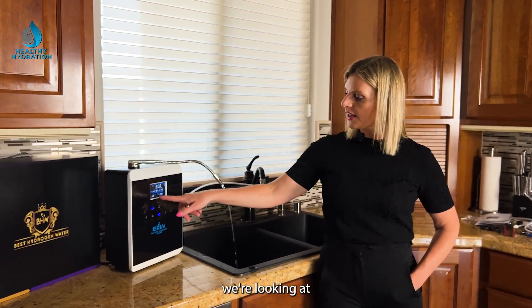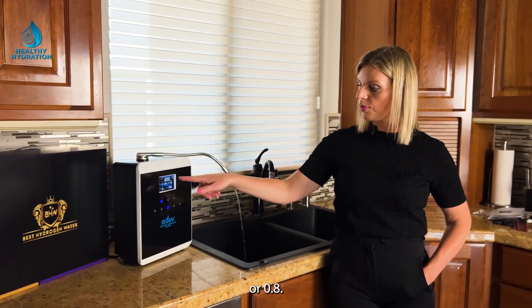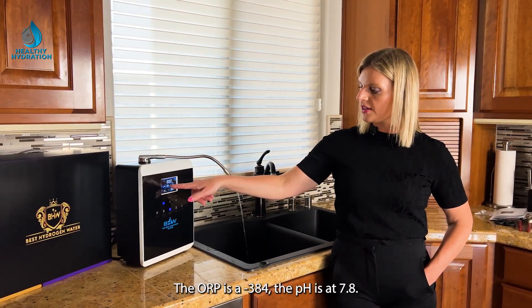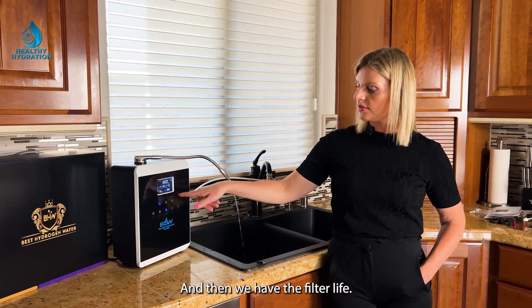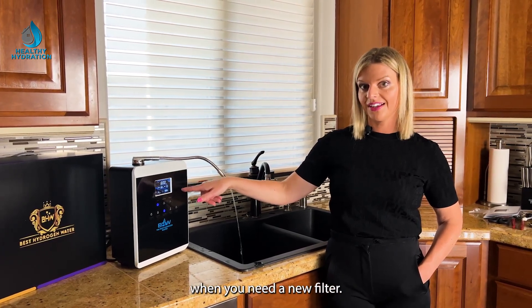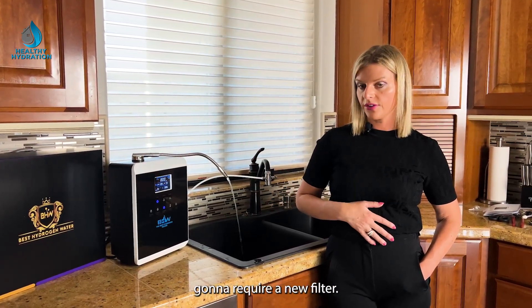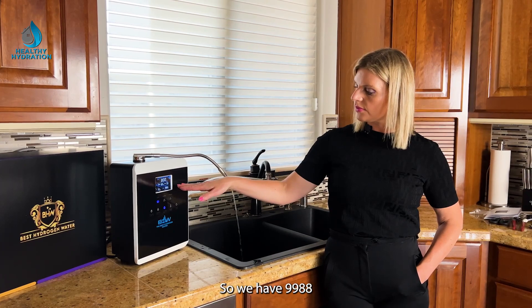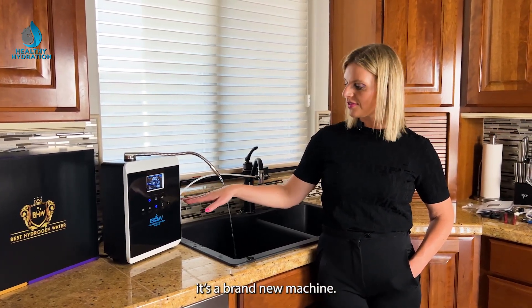Here we're looking at 800 ppb — parts per billion — of hydrogen, or 0.8. The ORP is negative 384. The pH is 7.8. And then we have the filter life, which tells you when you need a new filter. Most people go six months to a year before requiring a new filter. This machine has 9,988 liters left — it's brand new.